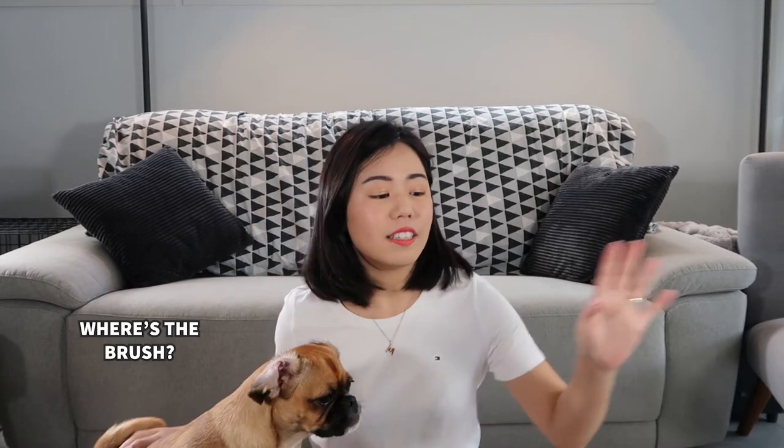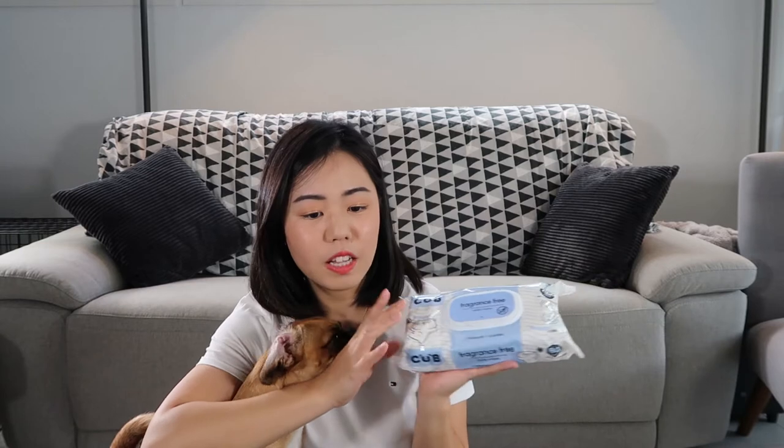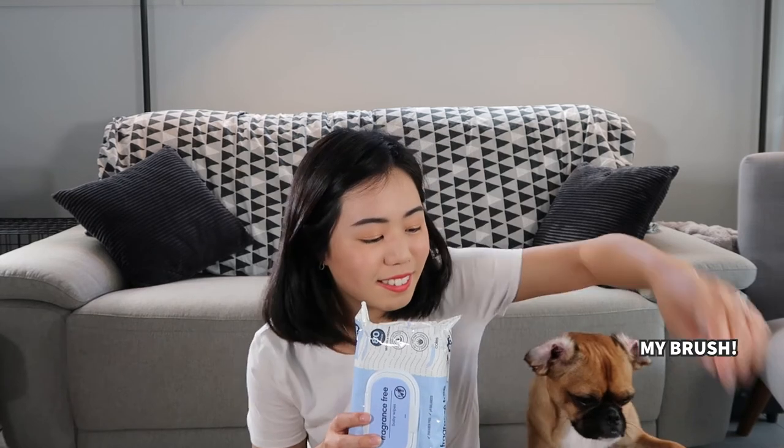Moving on to item number three: unscented baby wipes. I keep packs of these at home — they're super handy to have if you have a pug or any other dog for grooming purposes. Every time we take Sky out for a walk, you don't want to shower them too often, so we use these to wipe down her paws before we let her loose in the house. In particular, we love to use these when we take her to the dog park, because the dirt and grass isn't always the cleanest. When she's been rolling around and playing with her doggy friends, we bring her home and just wipe her whole body down.